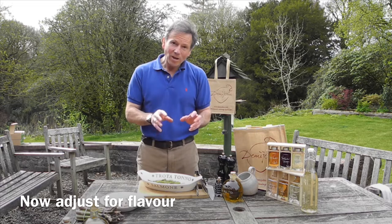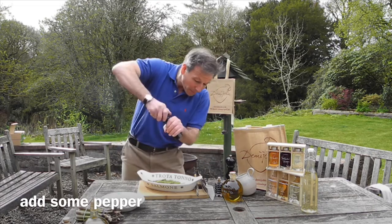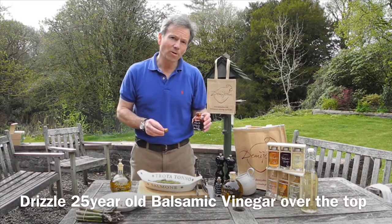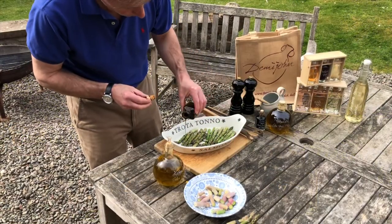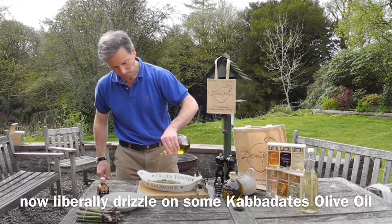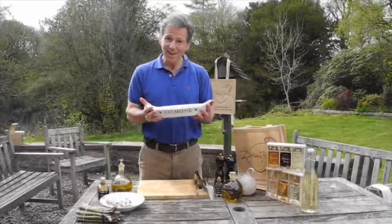Now we're going to adjust for salt and pepper first — a little bit of salt, and if you've got a mill you can crack some over the top, and a little bit of pepper. We're going to drizzle a little bit of the 25-year-old traditional balsamic vinegar over the top, and then finally a little bit more of our lovely Cabadates extra virgin olive oil, washing the balsamic through the dish.